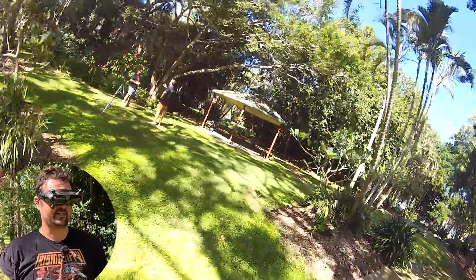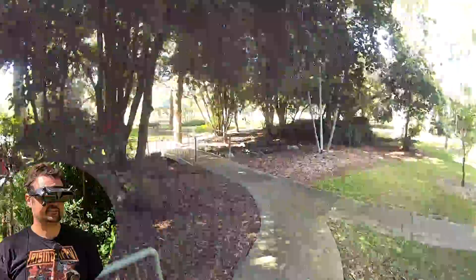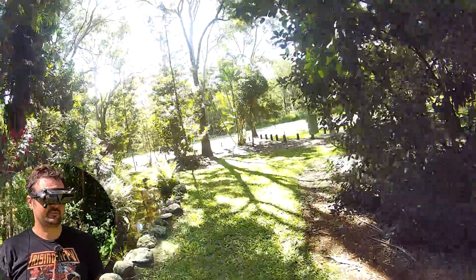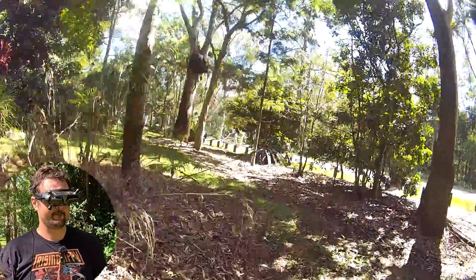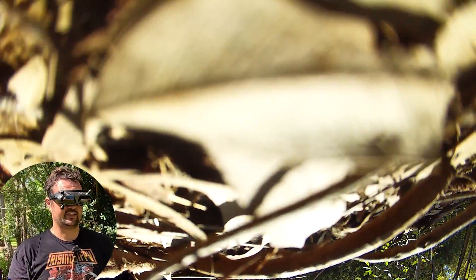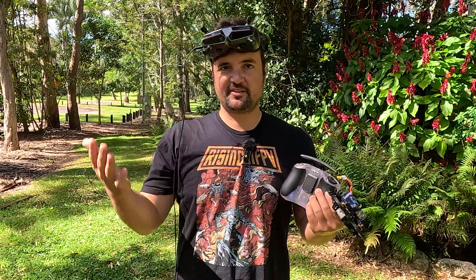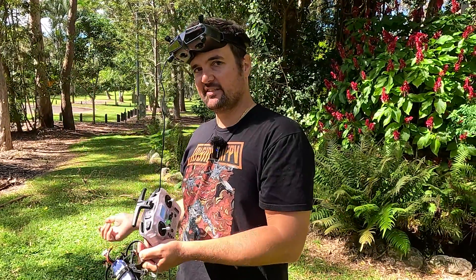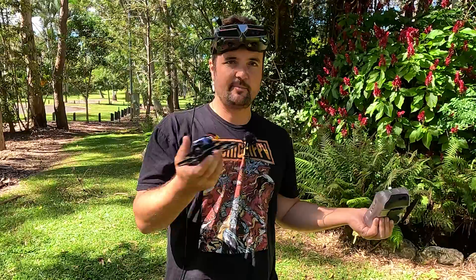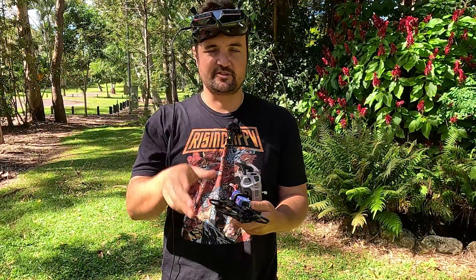It is a 4S pack as well, on what I think is 6,000 kV. I'm going to try and bring it over and put it into a self-level mode — I think I've got it set up on horizon mode. I don't want to say too much because I want to hand it over to Steve as well and see what he thinks. He's got some interesting words about Caddx — he's just moved over to their system, been flying them a lot more exclusively, coming over from analog. We'll find out his thoughts comparing it to things like the Mob 8 or some DJI stuff.